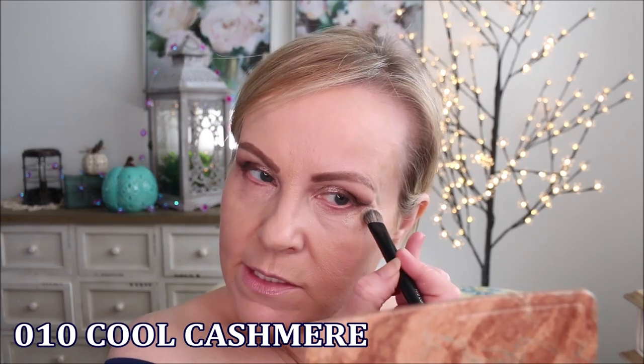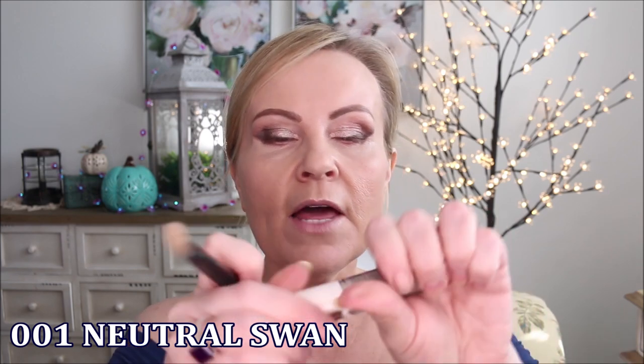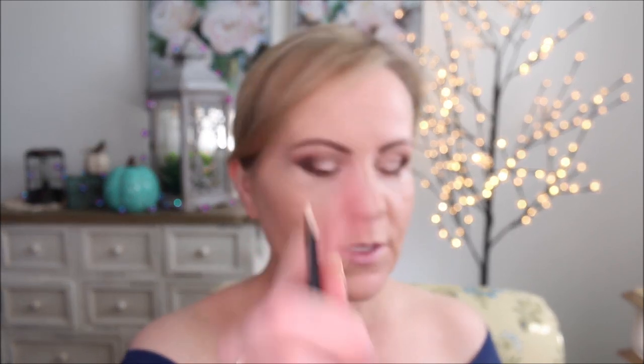The tape pulled off some concealer, so I'm using the Catrice True Skin Concealer to put back what I lost and line out the wing a bit more. Then I take the lightest Catrice concealer shade — I've been doing this for a while — and bring a lot of light straight down through the inner corner area where I get so dark. I put it down with the brush first and then work it in with my finger.